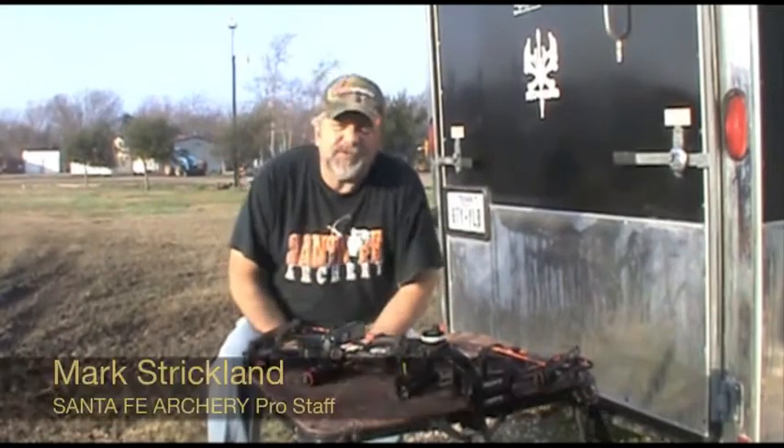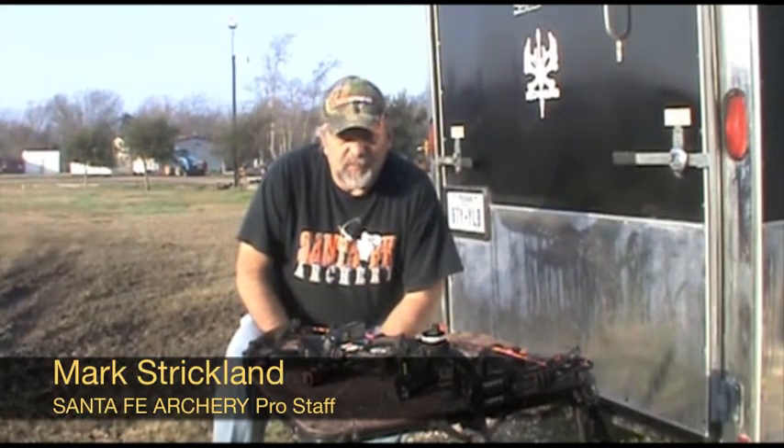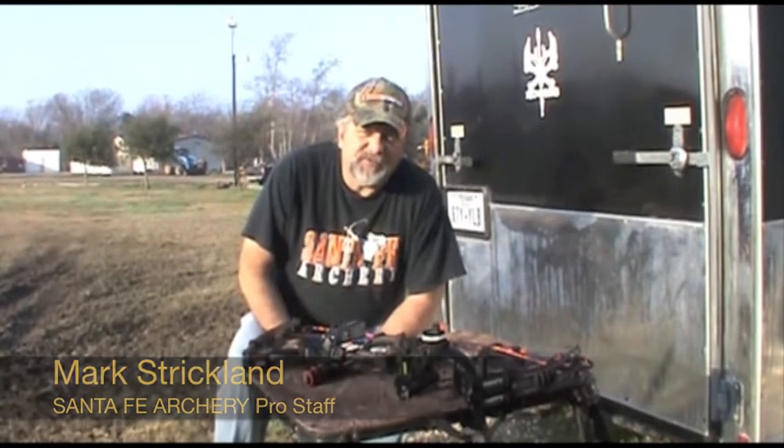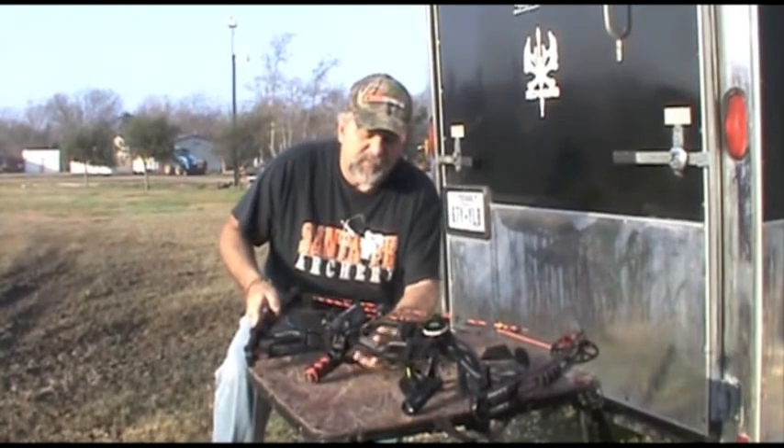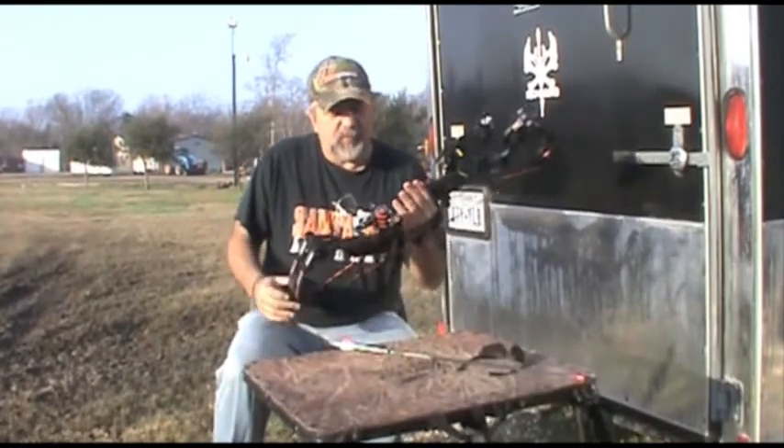Hey folks, this is Mark Strickland, Santa Fe Archery Pro Staff. Last night we did a hog hunt. We were wanting to try out the new Epic HD 1080 high-definition camera that mounts on your bow. We were able to harvest a real nice boar last night.